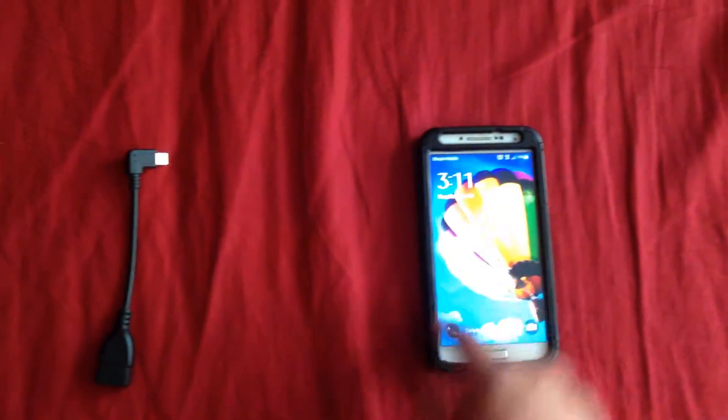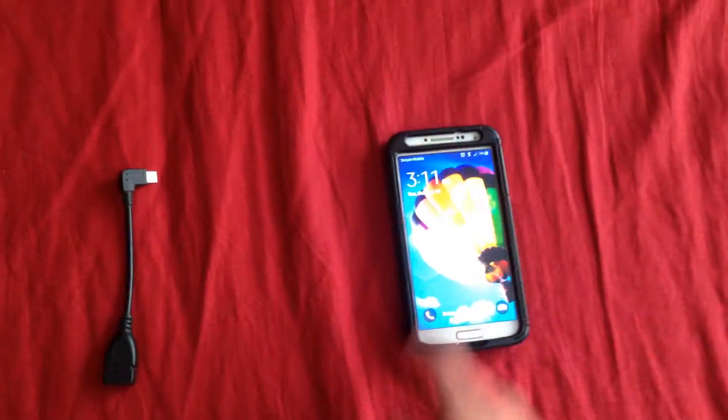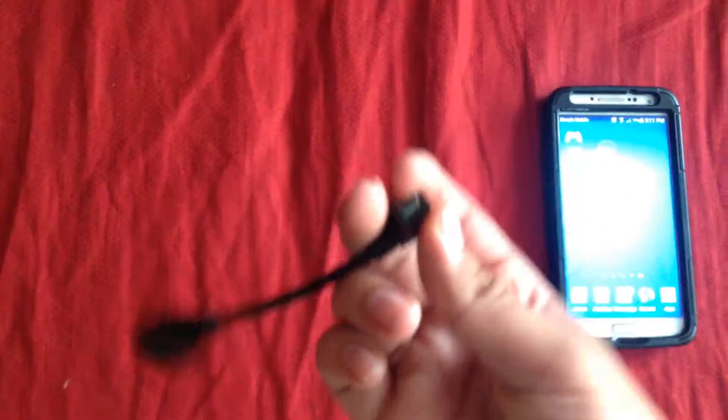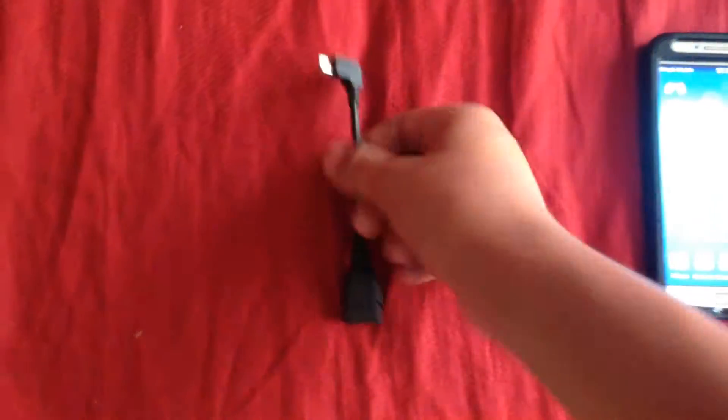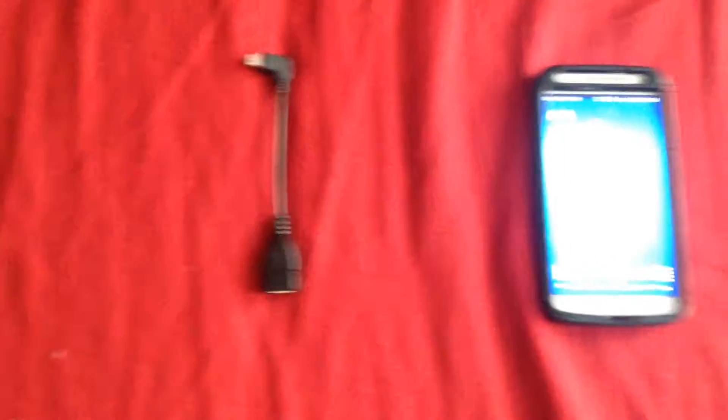Unfortunately this works on Android devices, so any Android device that you have. It only works for micro USB. There's some new LG phones that are coming out with different plugins that wouldn't work unless you get the right adapter. For now it's only these types. This is called the OTG cable. You can find this on eBay, a set of three in case you lose one, for about five bucks.